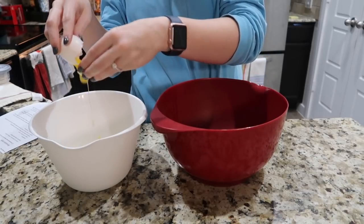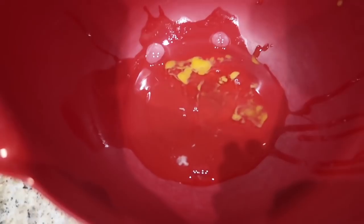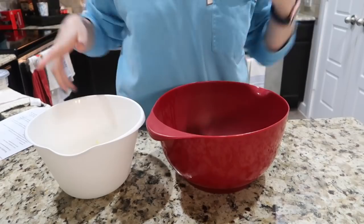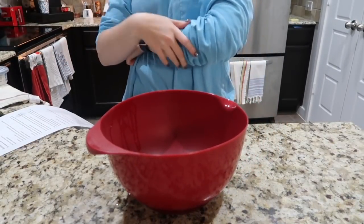Yikes. Okay, so here's my whites, y'all. As you can see, there's some yolk in there. I'm not a chef — this can show you that if I can do this, anybody can do this. We're gonna try it and see if it still works. Here's my egg yolks. I'm going to set my egg yolks to the side and just work with my egg whites for a second.